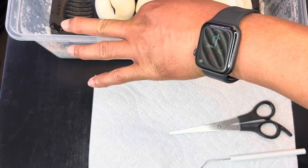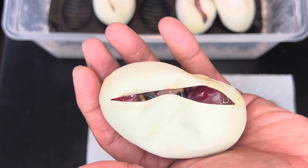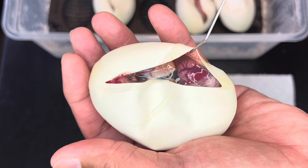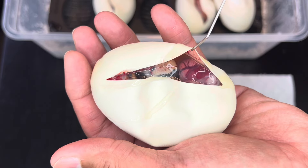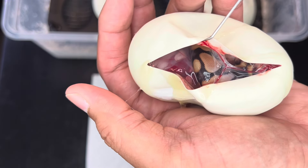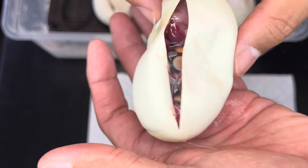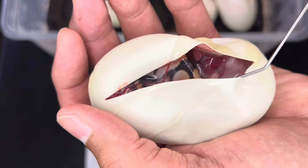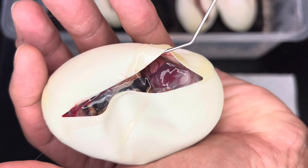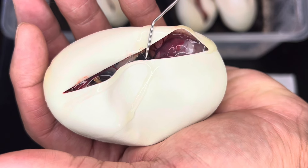Before we cut the next egg, let me show you guys something here. I might have a major deformity going on. Look at that right there — is its heart outside of its body? Or did I nick a vein and it's just pulsing blood right there? The way it's pulsing... it's like the heart's outside of its body. Yeah, seems to be an opening right there. It's fascinating. Unfortunate but fascinating.